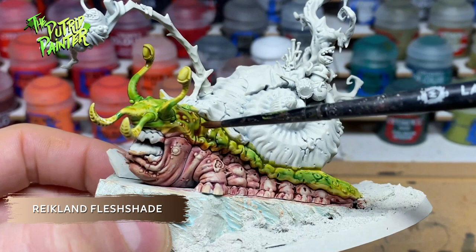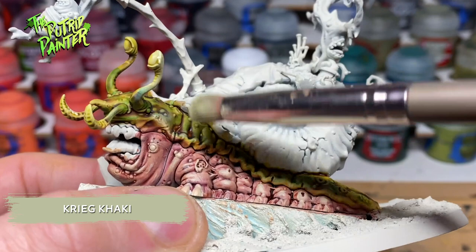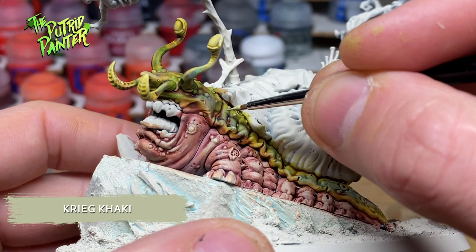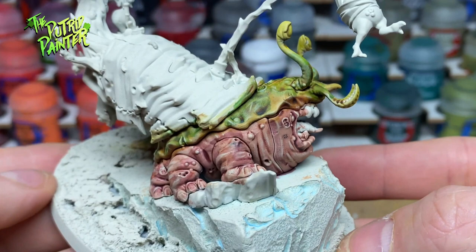I slightly dry brush Ogryn Camo on this part to start the highlighting. And I do the same but this time I use Kreek Kaki. Finally I use Kreek Kaki with my detail brush to highlight the skin — the final pass will make the highlights pop more. The juxtaposition of the two skin tones works really well together. Alternatively you could paint Mulch with either one of these skin tones completely, but I think all the small details stand out way more this way.